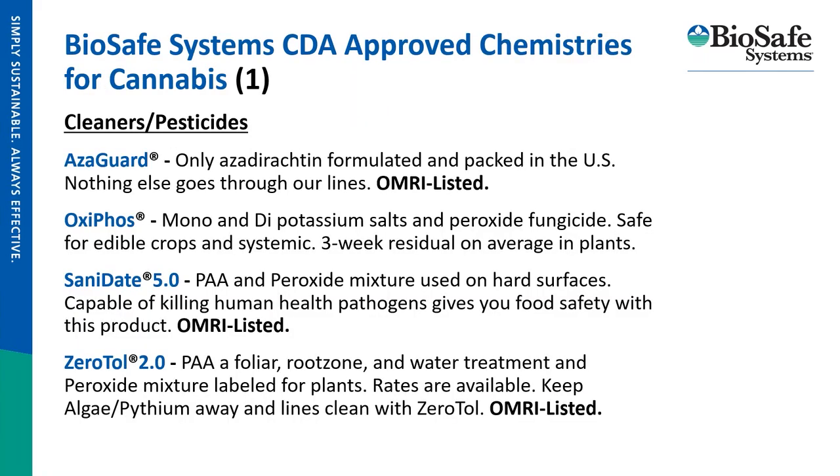These chemistries were specifically approved by the Colorado Department of Agriculture for cannabis. Azaguard is the only azadirachtin formulation made here in the U.S. — nothing else goes through the lines at the facility, so you never have to worry about cross-contamination or worker exposure. OxyFos is an awesome one-two punch because it contains mono and di-potassium salt of phosphoric acid as well as peroxide, allowing you to elicit an induced systemic response and sanitize your canopy in one go. OxyFos has about a 21-day residual within the plant in terms of ISR activity.